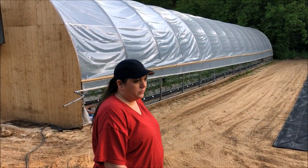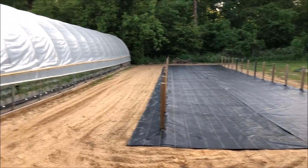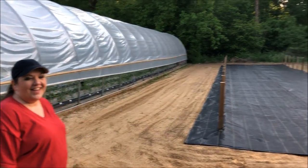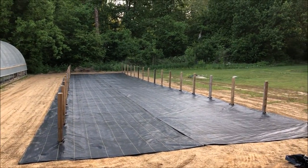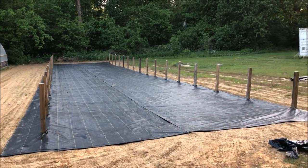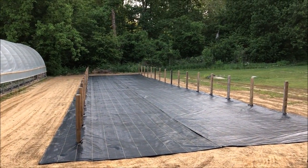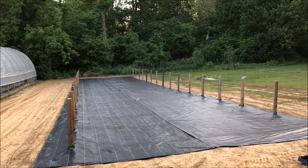Hey Darlene, you did a great job on that over there. I'm so proud. You did so good. It's perfectly level. Anyway, ground cover down — checkmark! Greenhouse number three, next step: arches.